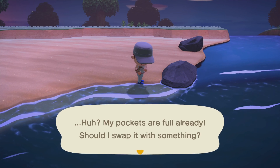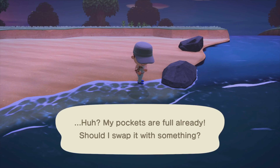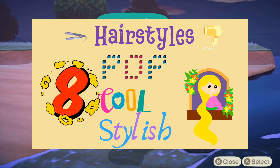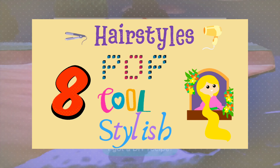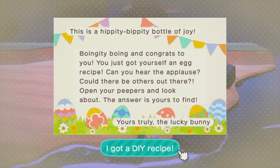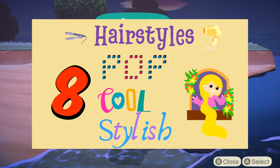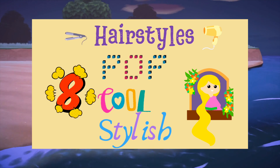There are many ways to find or obtain a mirror. You can hit a balloon with a slingshot, or you can receive it from other villagers, or you can find the DIY recipe in a message bottle and then craft it at the workstation.